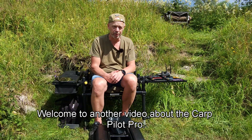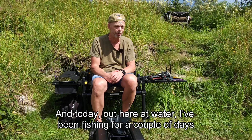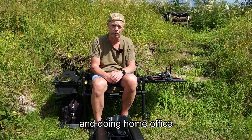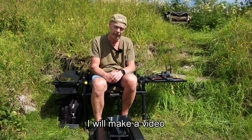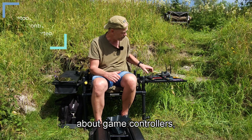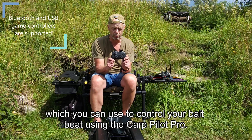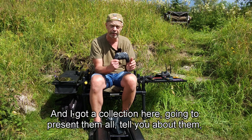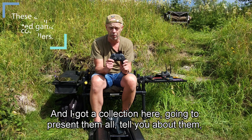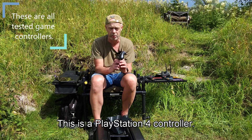Welcome to another video about the Carpilot Pro. Today I'm out here at the water, been fishing for a couple of days doing home office, and before I leave I will make a video about game controllers which you can use to control your bait boat using the Carpilot Pro. I've got a collection here — I'm going to present them all, tell you about them, pros, cons, and so on.